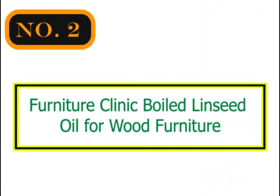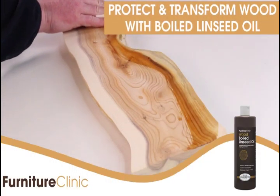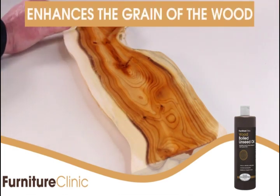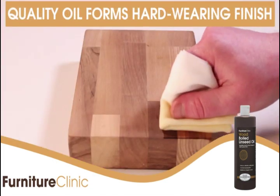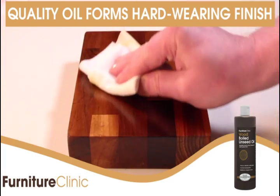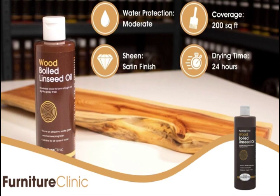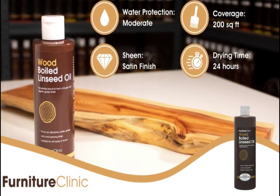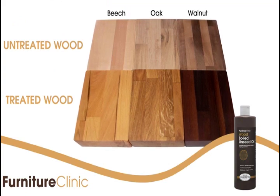Number 2: Furniture Clinic Boiled Linseed Oil for Wood Furniture. Our wood stain is water-based, making it safe for your wood and the environment. It's low odor, non-toxic, easy to use, and easy to clean up. Ideal for use on all interior wood projects — furniture, cabinets, doors, trim, floors, and more. After staining wood, you should finish the job by sealing the stain in with one of our Furniture Clinic wood waxes, wood varnishes, or wood oils.